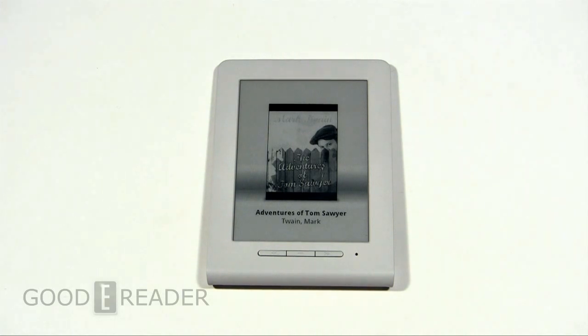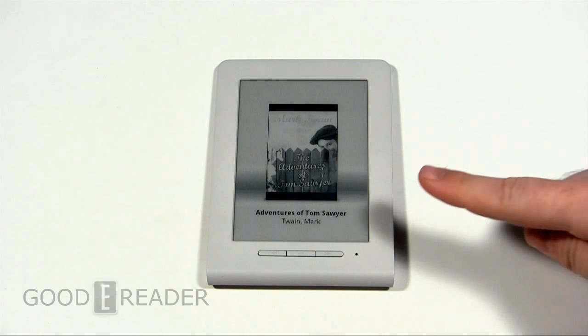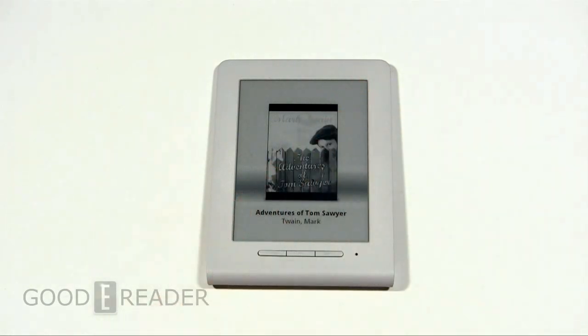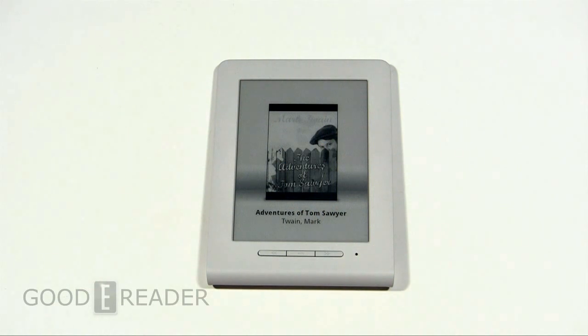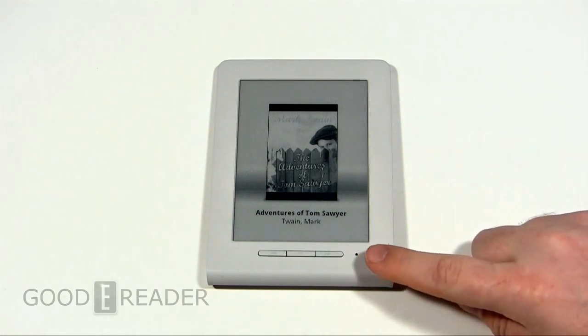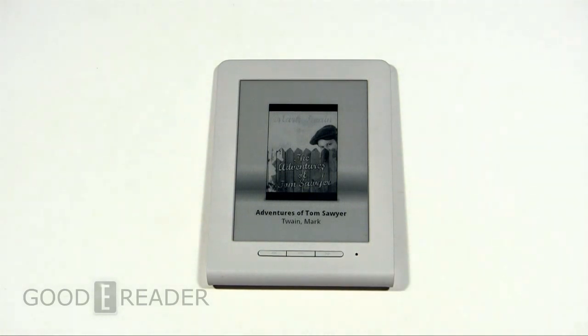First of all, looking at the screen here — it's five inches, the resolution is 800 by 600, and it displays eight levels of grayscale. With the batteries, which this runs on — and we'll show you that in a moment — it weighs 128 grams, and 111 grams without the batteries. When you look at this, it's super basic. You can see an LED indicator light here.